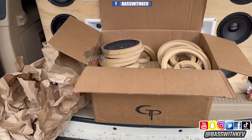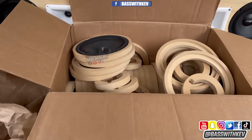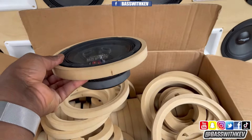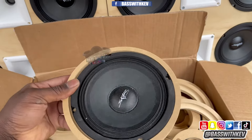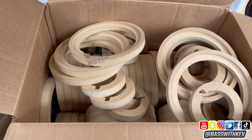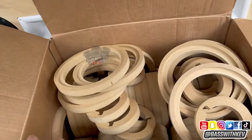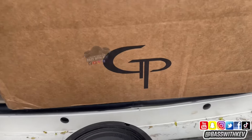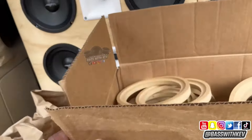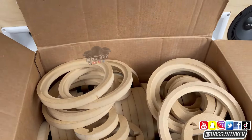If you want to pick some up, go check them out. I'll put the link down below so y'all can go to the website and check out the products. Like I said, they fit perfect for what I'm trying to do — it's a flush mount and that's perfect for what I'm doing. Be sure to go to gpcardaudio.com and check that out.